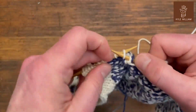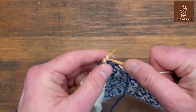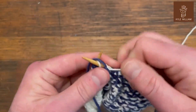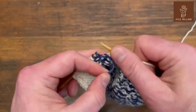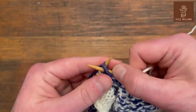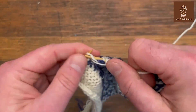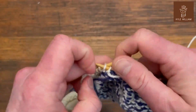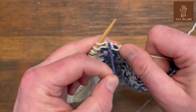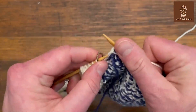Now we're going to lock the dark yarn, then lock the dark yarn again, another white stitch, locking that blue behind, a plain light stitch, locking the blue behind, locking the blue behind again. Here we are — that's the last time I'm going to use that blue, so I just let go of it and purl to the end of the row.